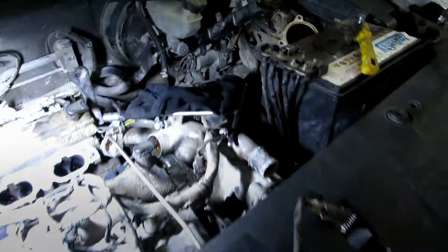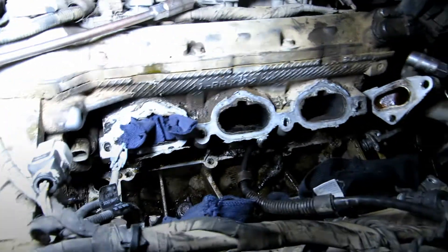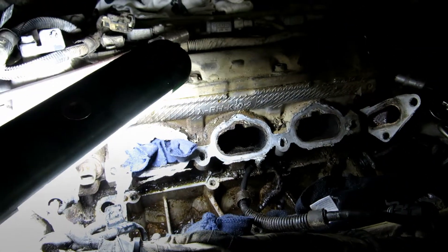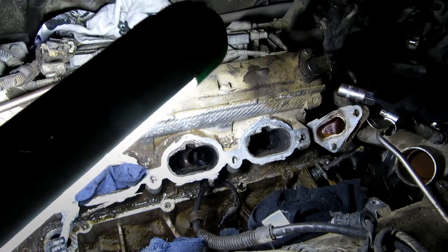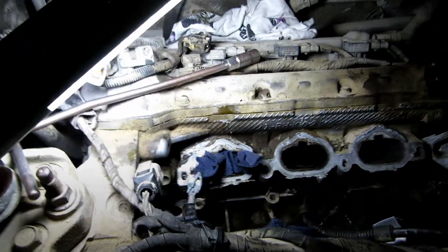Okay, when fixing things back, you have to be careful to make sure you clean the exhaust system very well and replace any gasket that needs to be replaced.